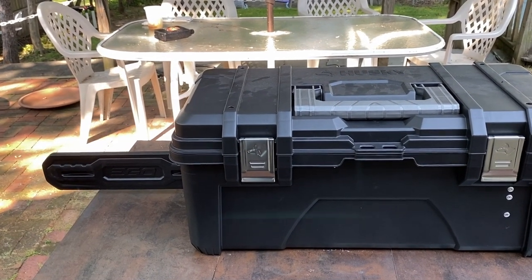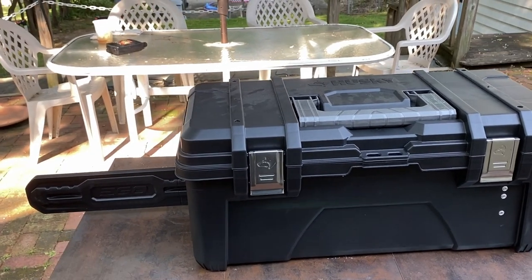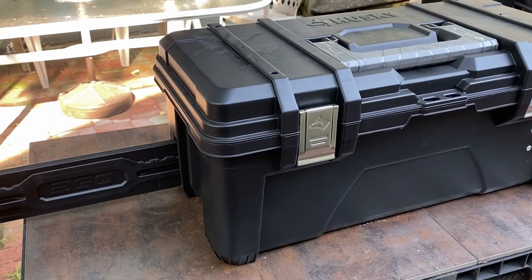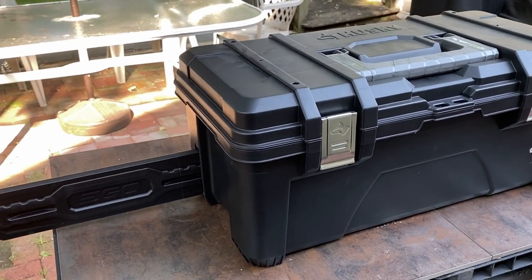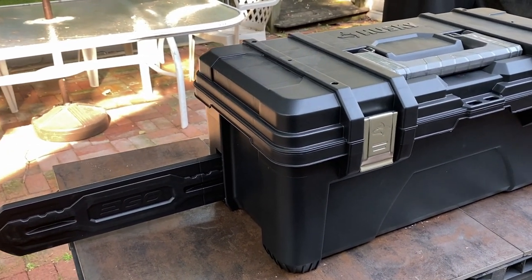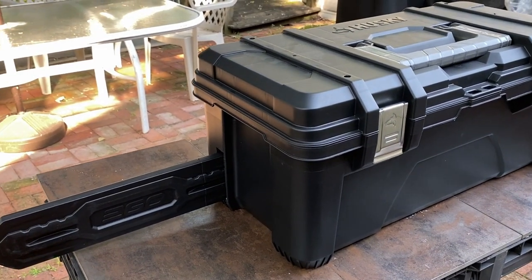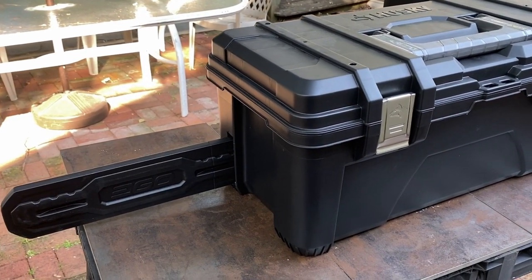I've been recently switching over my gasoline and oil-powered equipment to electric and have purchased a number of Ego pieces of equipment. I have their snowblower, the Nexus power station, a leaf blower, and a couple of other things.